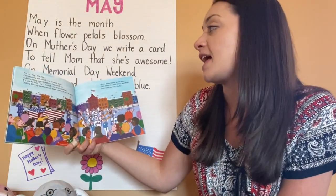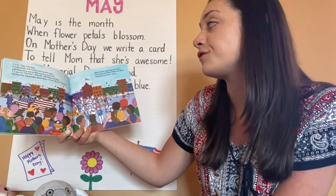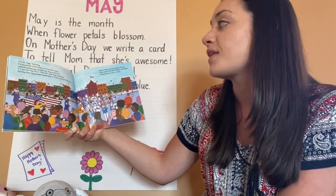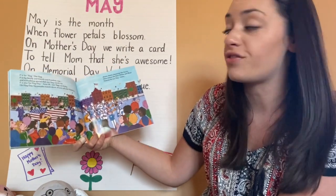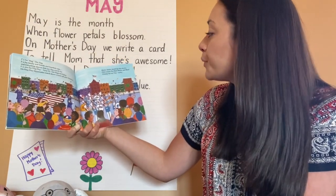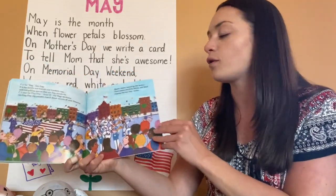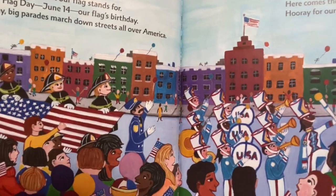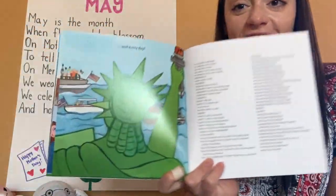F is for flag. Our flag. F is for family and friends and freedom, too, and everything special that our flag stands for. F is also for Flag Day, June 14th, which is our flag's birthday. On Flag Day, big parades march down streets all over America. Boom, boom, boom go the drums. Here comes the red, white, and blue. Hooray for our flag today and every day.